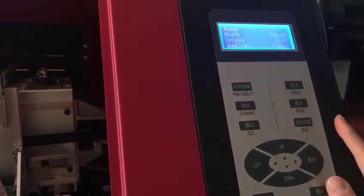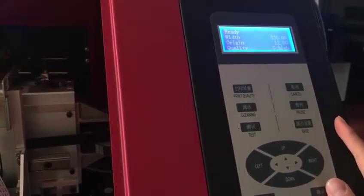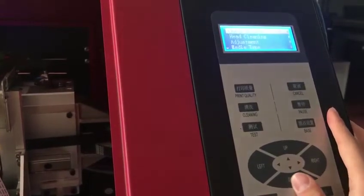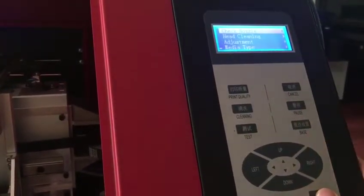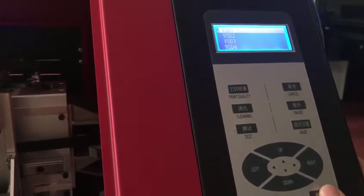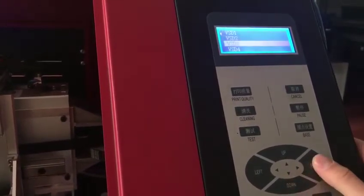Now it's back to it. Press menu again. First step: do a nozzle check — check the nozzle status first. And BSD3.